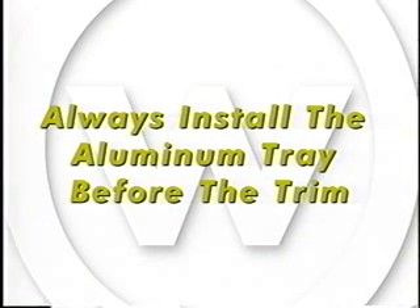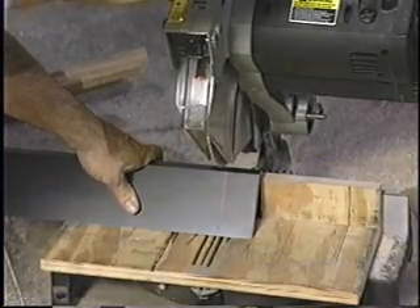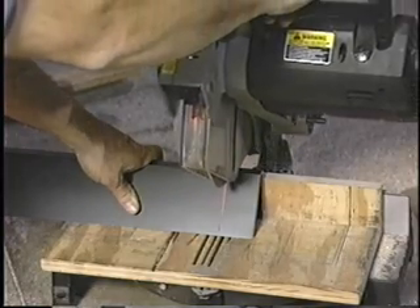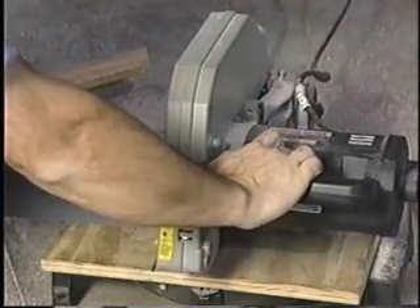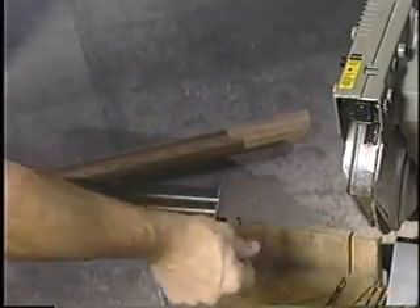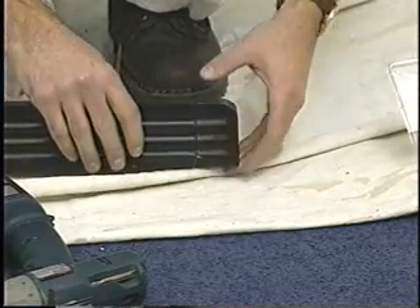Determine the finished length of the tray with or without ends. Deduct 3.5 inches from the finished length measurement, 1.75 inches for each end cap. For wall-to-wall measurements, end caps are not necessary. Using a fine-tooth carbide tip blade on a radial arm or miter saw, cut a small portion of one end of the aluminum tray at a 90-degree angle, assuring a square end. From the cut end, measure and cut the opposite end in the same manner to the desired length. This next step you'll need to complete twice, once for each end cap.